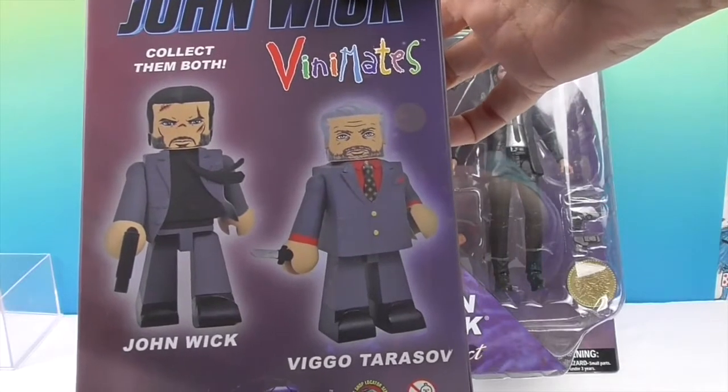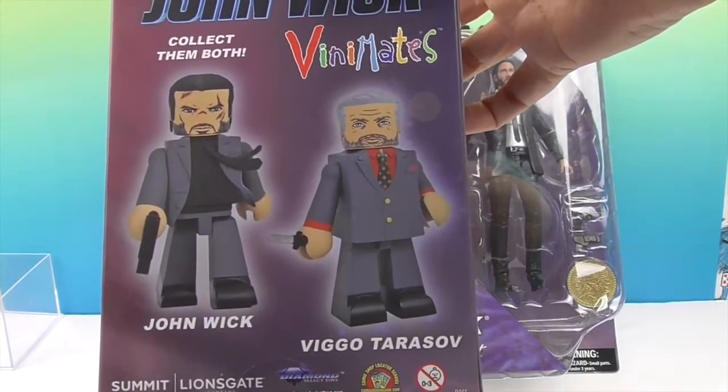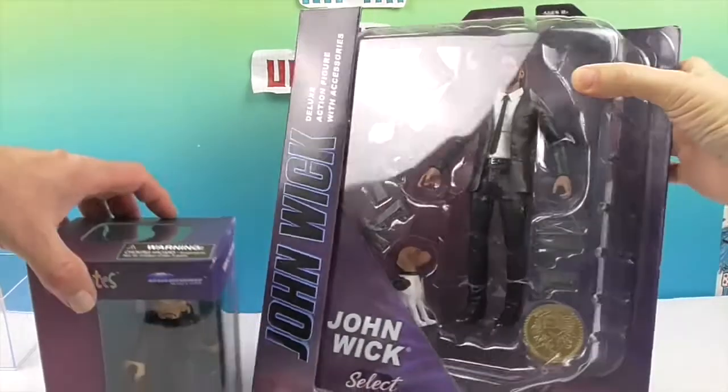So if you want to get Vigo Tarasov, you'll have the set from that one. Awesome! So let's take a look at the awesome action figure. He looks so much like Keanu Reeves — oh my goodness. They did a great job on the facial sculpt, and there's the cute little doggie down there.